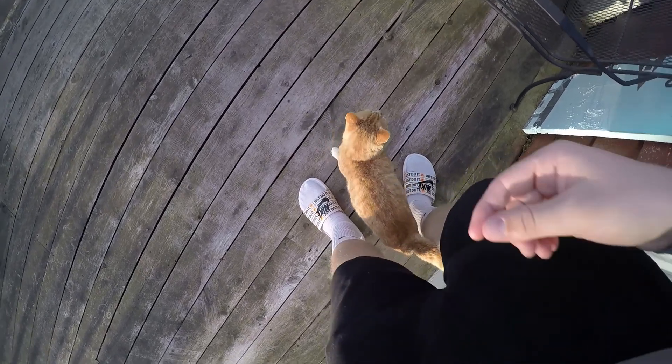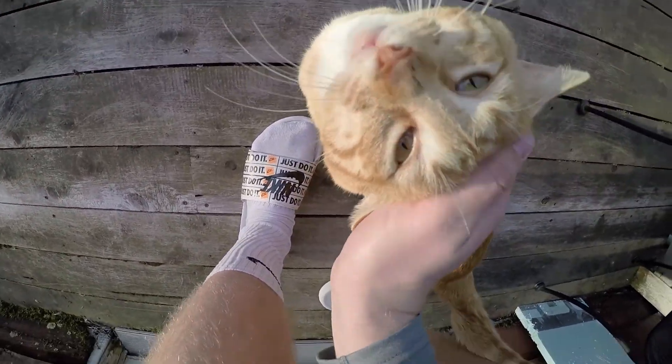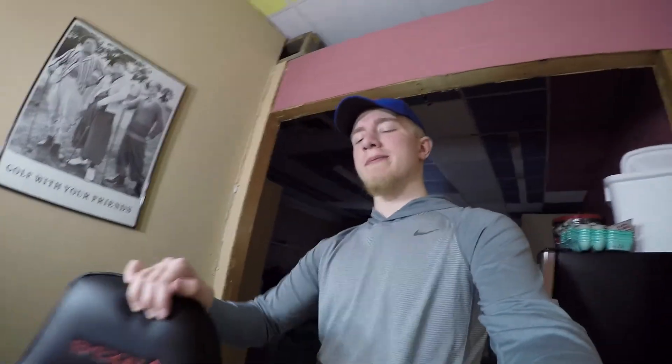Hey buddy, hey buddy — yes, that's a good boy right there. The GoPro is about to die, so this will be the first time I've had to charge it since getting it after I first charged it, which isn't bad. I'm gonna go get ready to stream now and I'll see you guys when I'm in there. Alright, we're here in the office getting ready to stream.